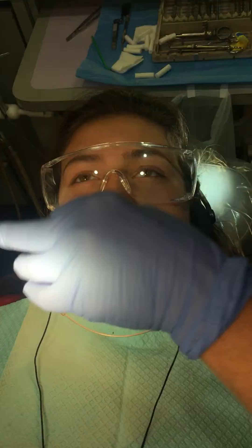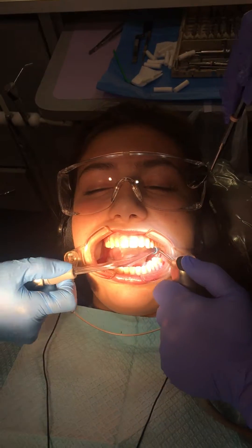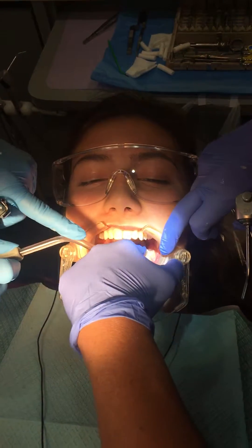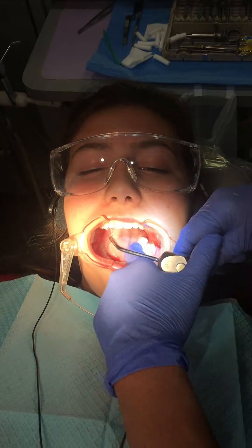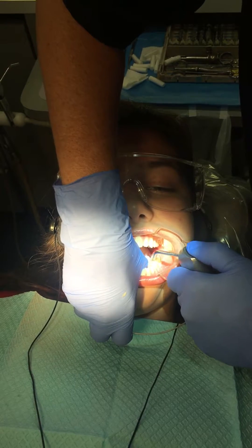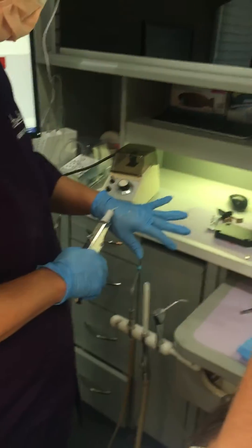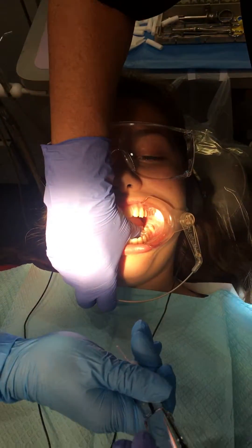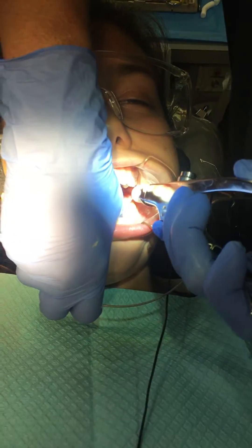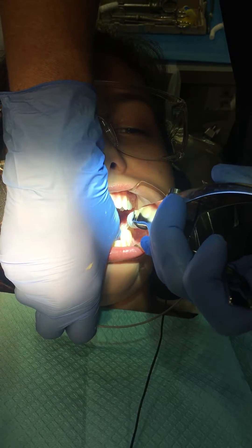Just relax your tongue there, Tori. The tooth has to be super clean and super dry. So we're just filling in the deep crevices and grooves in these molars. This is a preventative technique to try to decrease the potential for decay in the future.